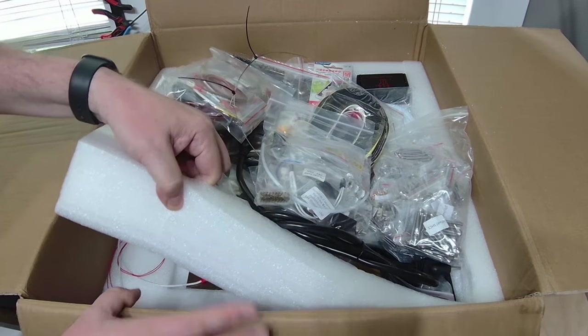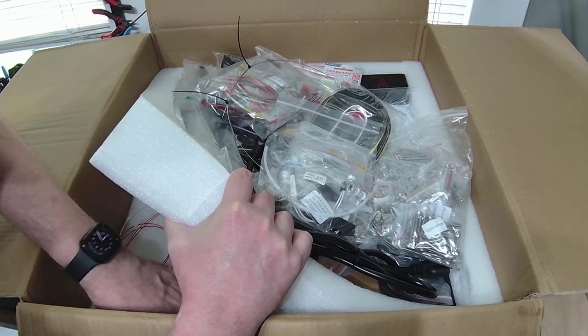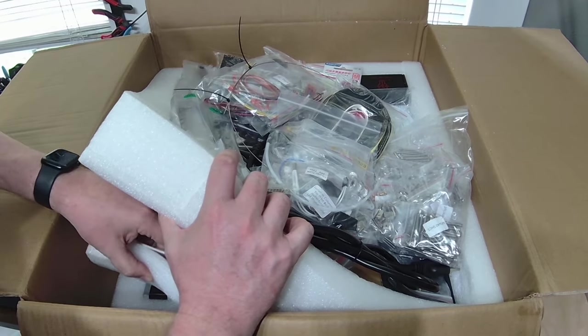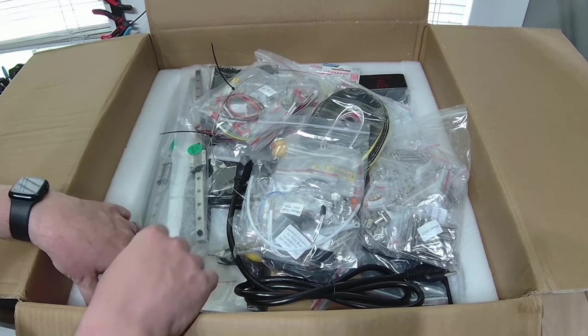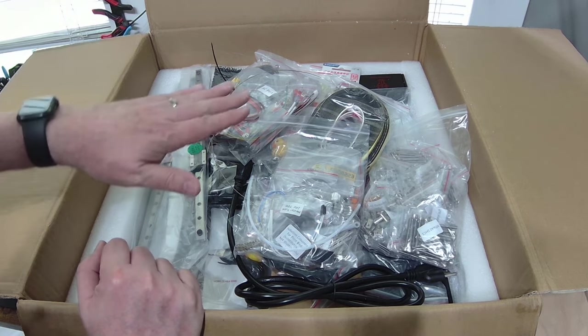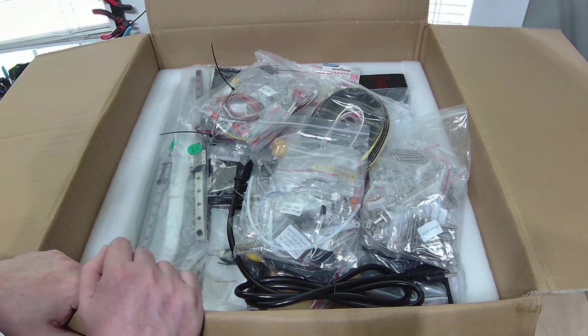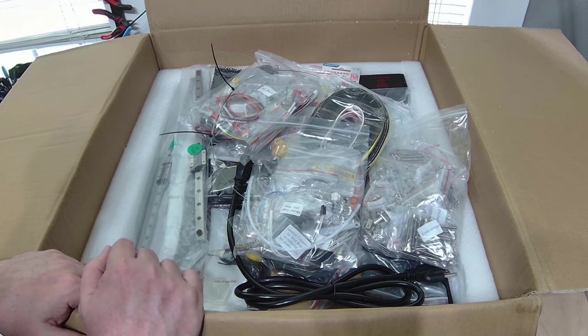Looking underneath, you can see the heated bed. Next down are the motors — each of these is packed on an individual level, so basically everything's sandwiched in here. This is packed extremely well. So far I'm really pleased with this kit.